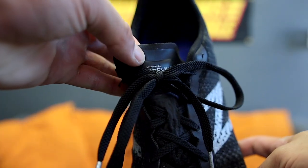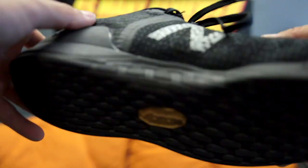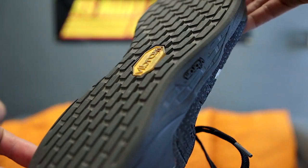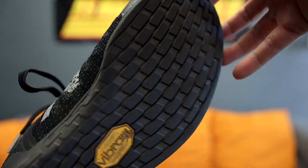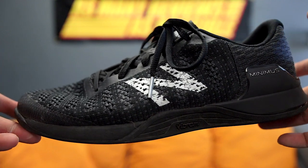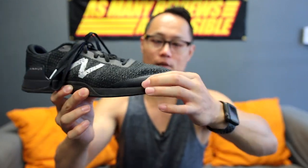The midsole in the Minimus Prevails is the Revlite midsole. On this model, it's stiff — it's not soft like it was on the Minimus 40s or on some of New Balance's running shoes. But I actually really like the implementation they used here. There is a little bit of a toe bumper — it's mainly just an overlay, it's not really going to protect you from too much, but it should give you a little bit more protection when you're popping up onto your feet doing burpees.